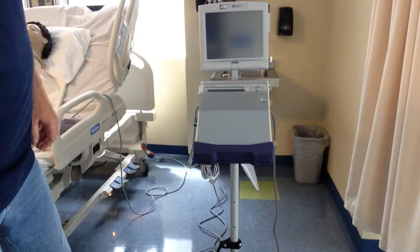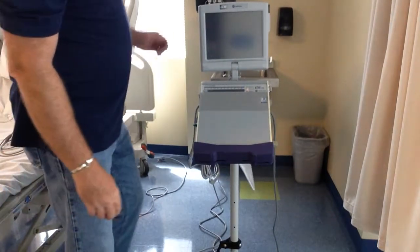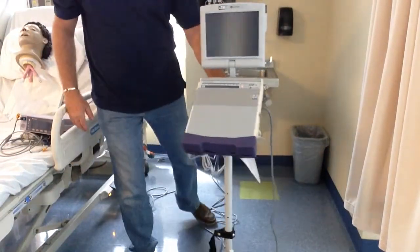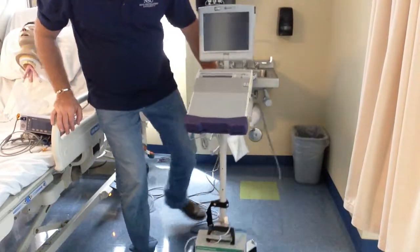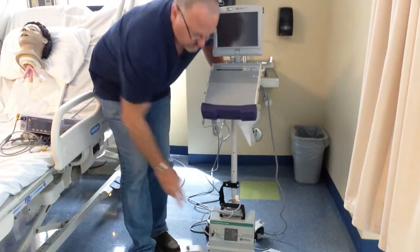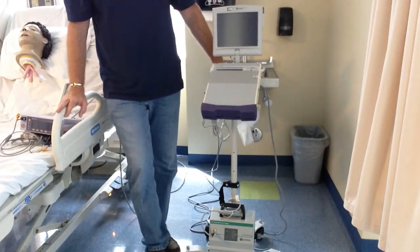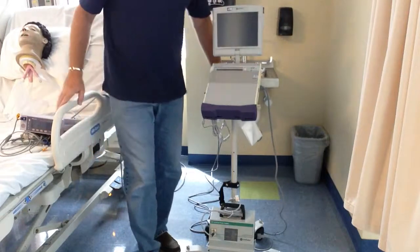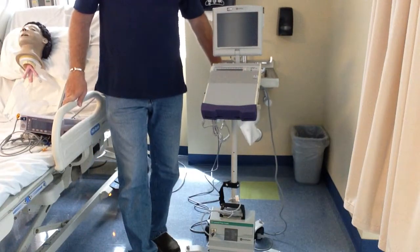We're going to start with the LTV1200 ventilator. This is a portable transport ventilator. If you have them on a stand like this, the item down here is an external battery. You can get four to five hours out of this. You have a percentage LED light that tells you how much of a percent charge this battery has.